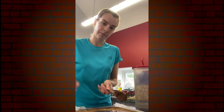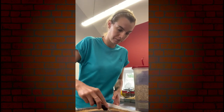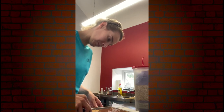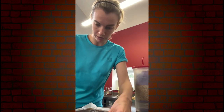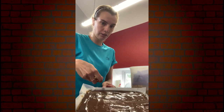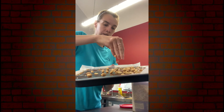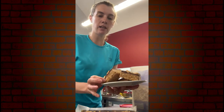Using a palette knife I'm just going to spread it all out, level it all out evenly over the biscuit base, and then I'm just going to top it with some peanuts. So we've got the chocolate spread over the biscuit base and we're just sprinkling some peanuts over the top. Allow that to firm up slightly and then you can slice them.